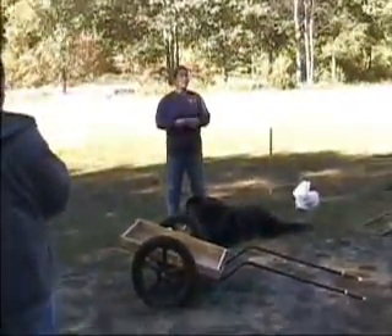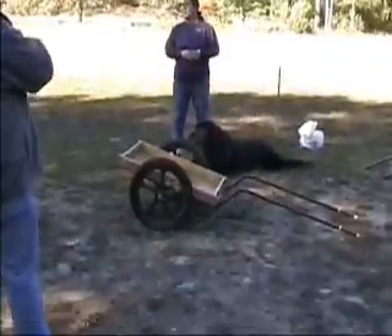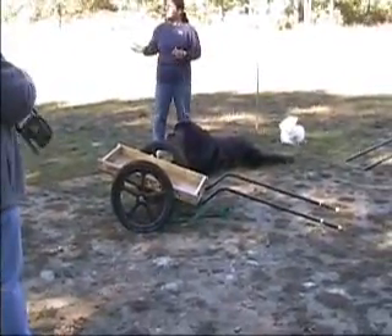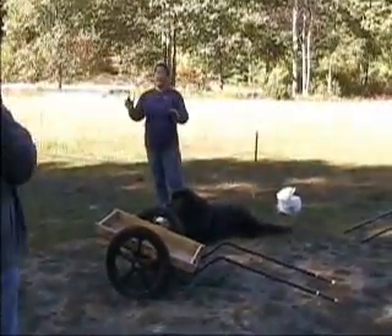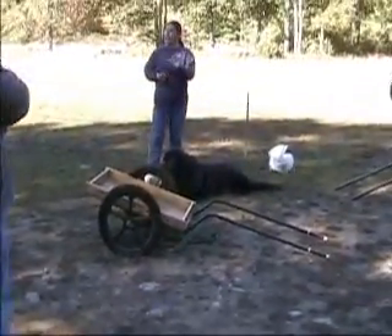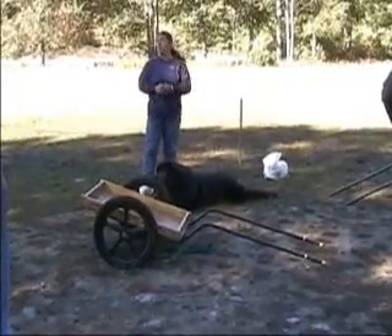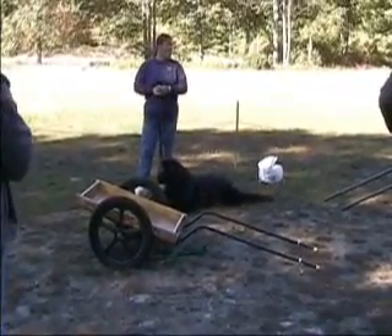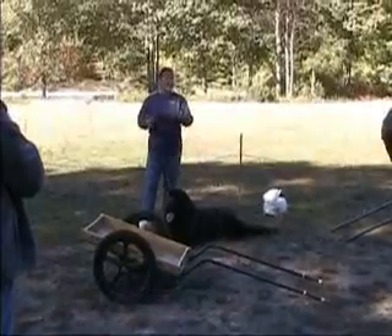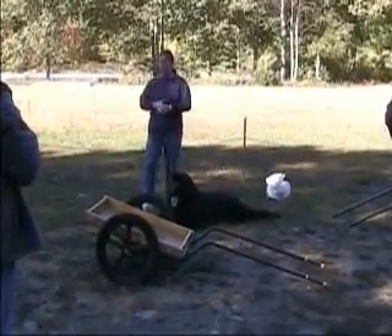It kind of depends what you want to do with draft work as to what type of equipment you want to use. If it's more for parading or giving kids rides, you might want a four-wheel wagon that's much more stable. For a draft test, you'd really want to go for maneuverability, and that would be a two-wheel cart. Most of us have more than one type of equipment, so we have different things we can do with it.